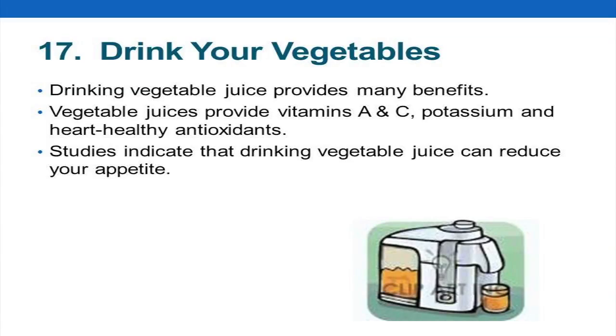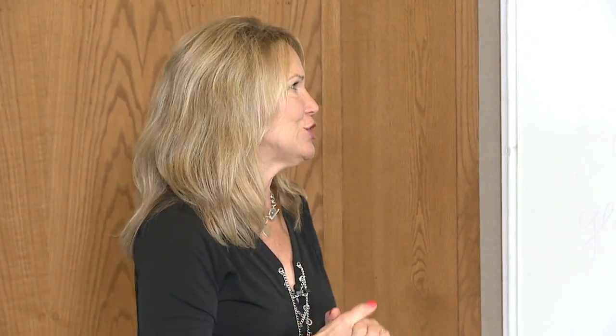I like this one: drink your veggies. Has anybody been into juicing lately? Has anybody put spinach and stuff in their smoothie? V8 juice is awesome. There's a great little place here in Kansas City called the Filling Station where they put beets and spinach and all that in — it's so good.